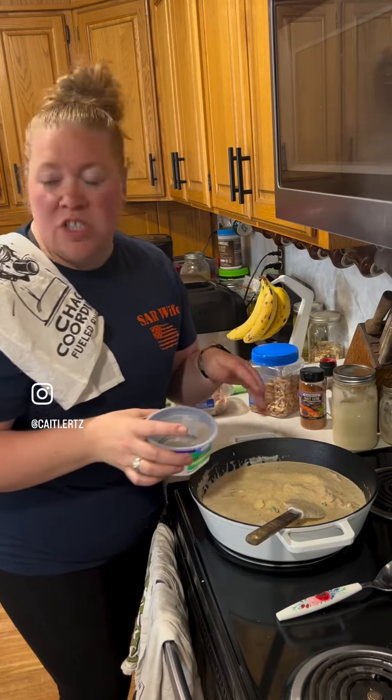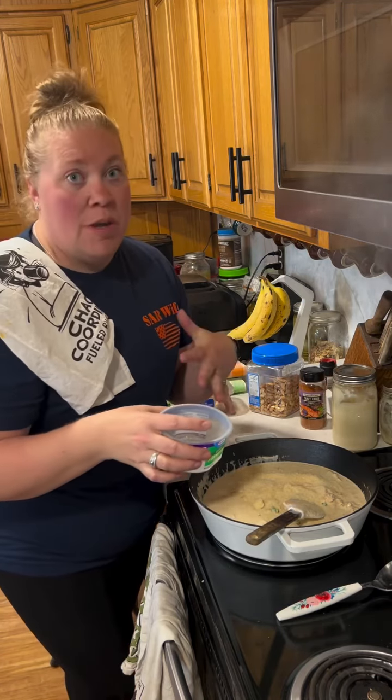Add a little bit more salt, add a little bit more creamy flavor. Have a great day, see you later, bye!